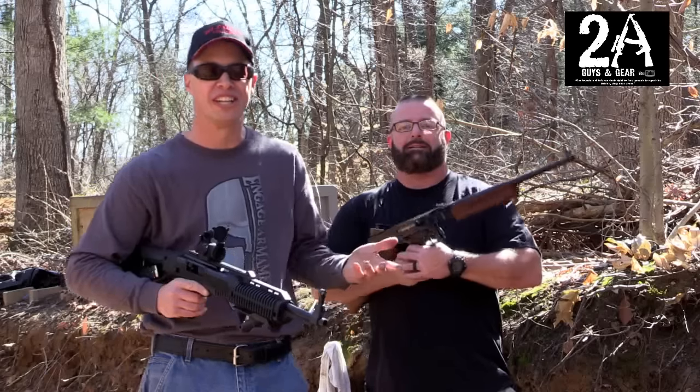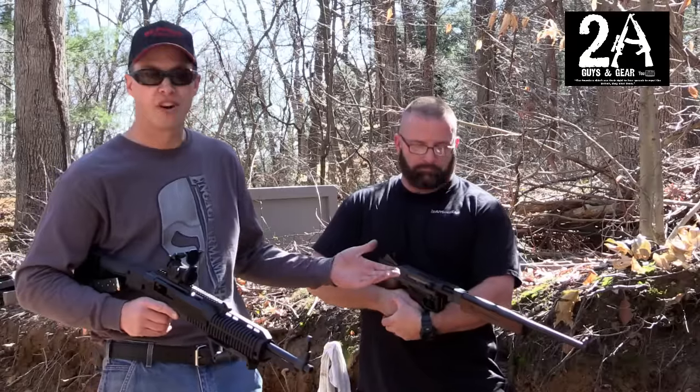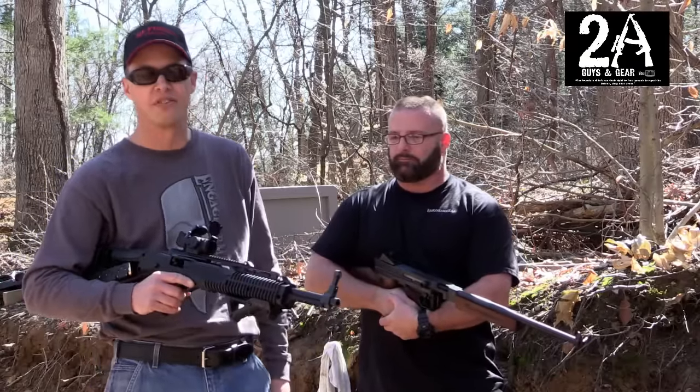We just figured we'd come out and do a fun little video on this, show you the differences of the old school 45 carbine and then the present day 45 carbine.